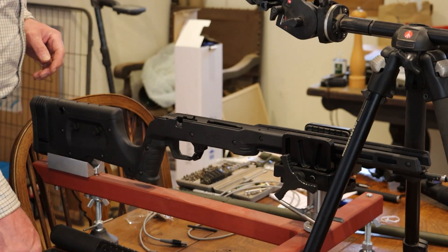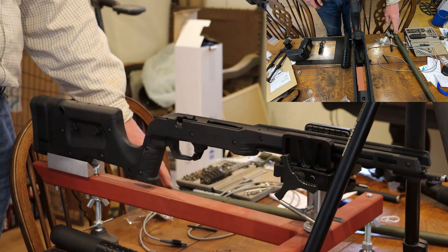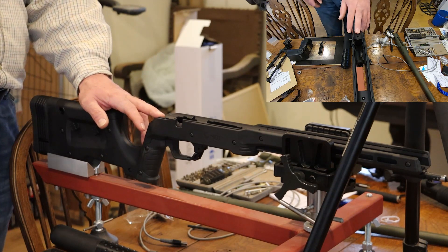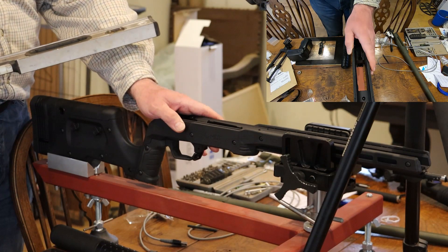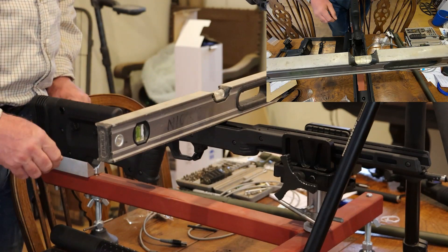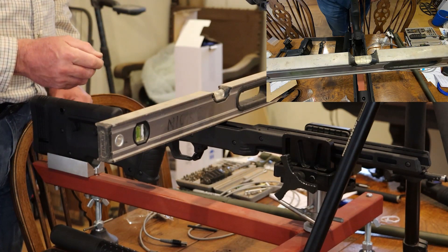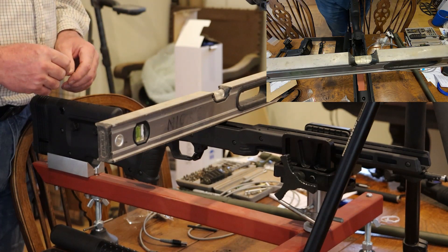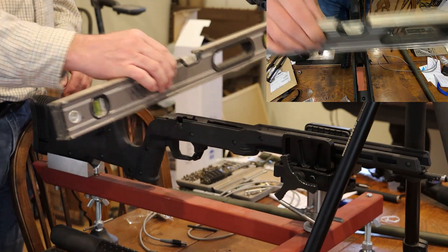I've had a request to show what happens when I actually bolt the action into the stock on this MDT XRS stock with it at a slight angle. I've already set my stock up level, so if I put that on there — you'll have to excuse the GoPro image because it's getting a bit of interference from the LED lights above, it's just phasing slightly. So you see there I've got the stock in level. So now I'll put the action in.